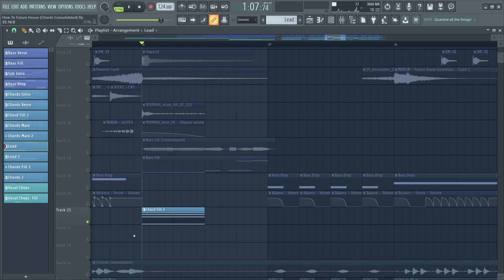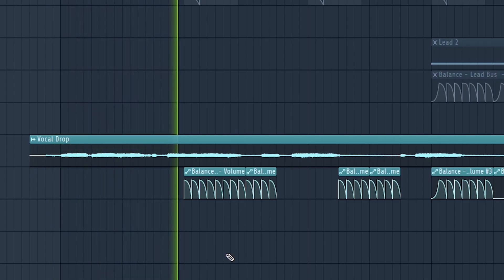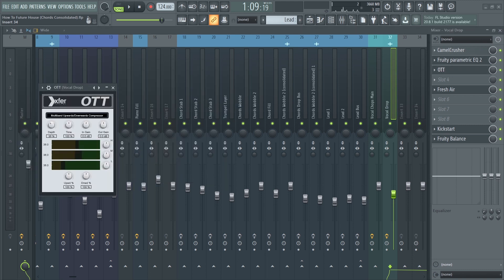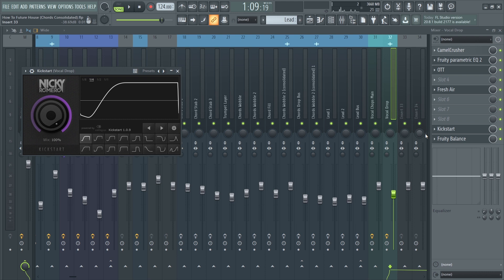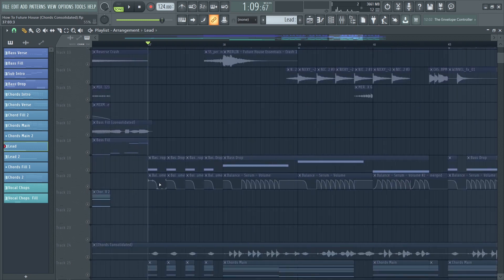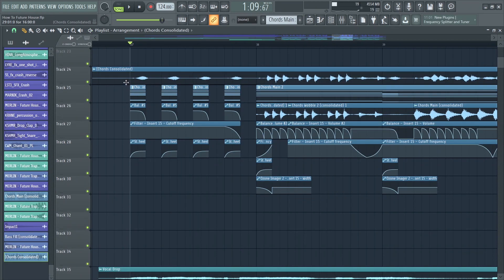I added a simple piano again, and the vocal returns in the drop following the same volume automation. For processing I used some distortion, a simple EQ, and OTT to compress the vocal. I also used Fresh Air — a free plugin that enhances the high frequencies — to emphasize the vocal. I added kickstart sidechain, kept the kick for the first beats, chopped up the bass, and did the same to the chords.